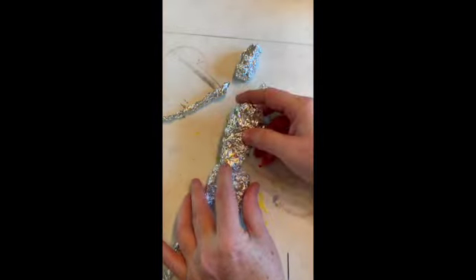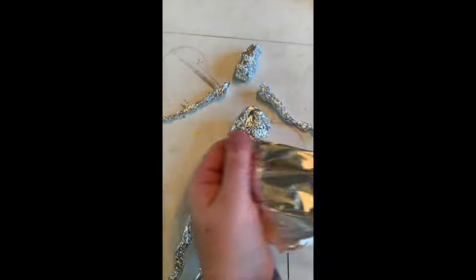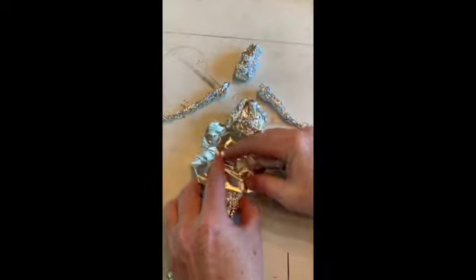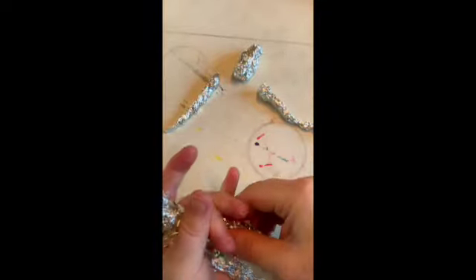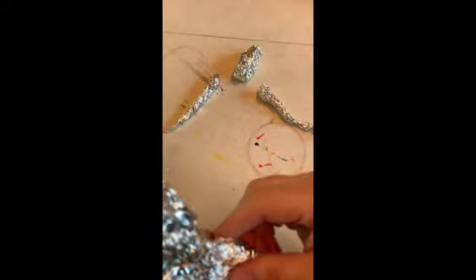Now I'm going to connect the arm. I made this a little longer — it wasn't really planned, but it actually works out really well. Again, with the strips, you're going to do it like a bandage. Hold it — it's starting to look almost like a Barbie doll. I wrapped it again and now I'm squeezing it to keep its shape so that it still has a waist.